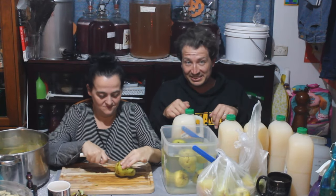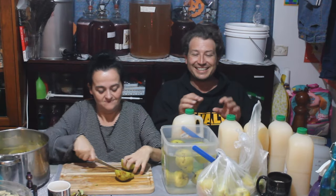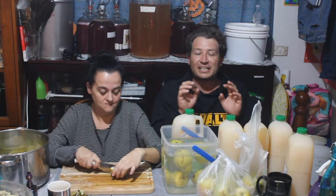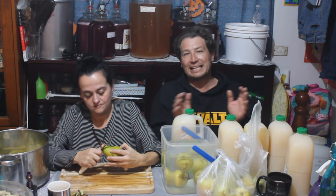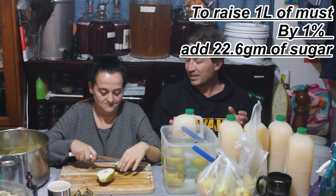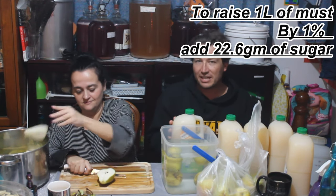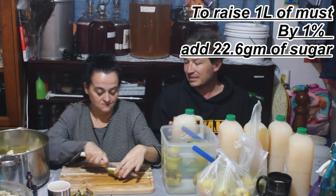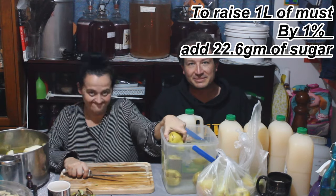Now, in the description box it will be written out, and I will try and calculate it to a more palatable description. So while we've finished cutting up these pears, we'll cut over to the stove in a minute. See you then.